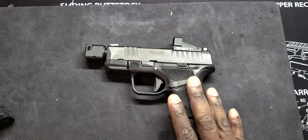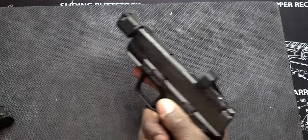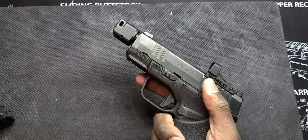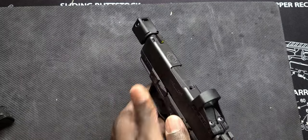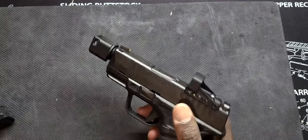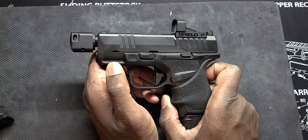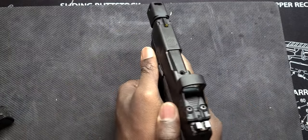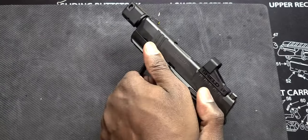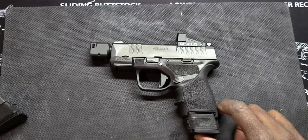Overall, I will post some range footage of me shooting this as well. I have a tendency when I'm gripping it — I'm gripping over the slide stop, so the slide doesn't lock back after the last round. But that's because of how I'm gripping the gun. There is a little bit of texture right there and I try to index my support hand there while shooting. That's what's causing the slide not to lock back. I noticed that at the range.